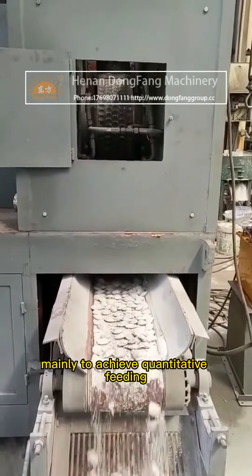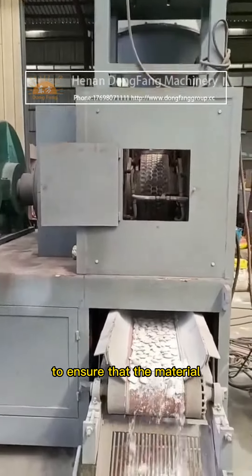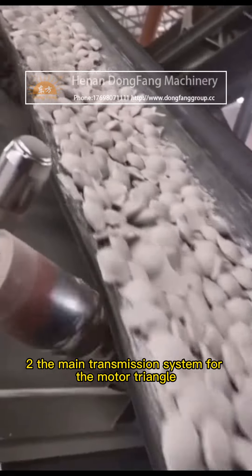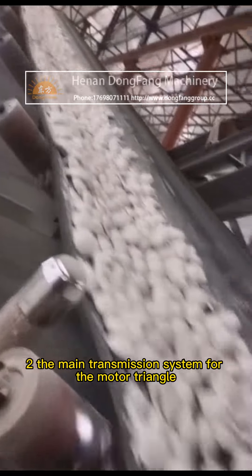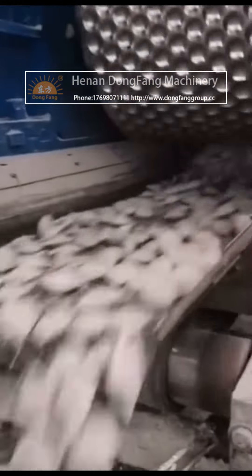Part 1: Feeding Part, mainly to achieve quantitative feeding to ensure that the material evenly enters the roller. Part 2: The main transmission system, consisting of a motor, triangle belt, reducer, open gear, and roll.